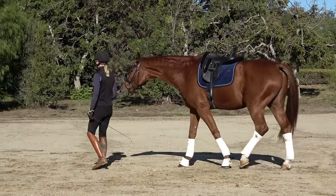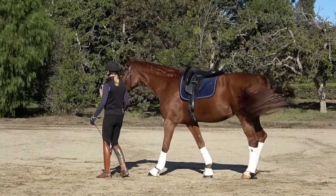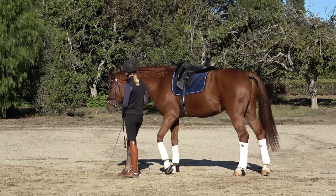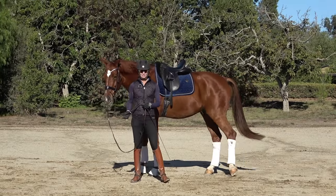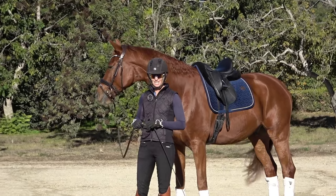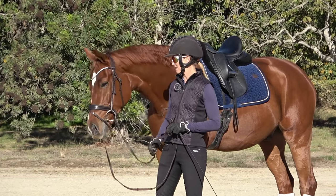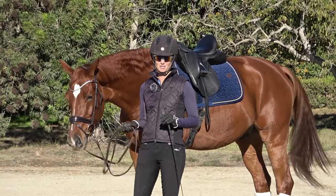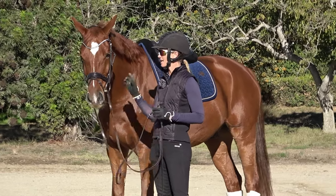Practice some transitions: walk, halt, rein back, walk. It should be like dancing — you back up, they back up. See how he's following my body language? Good boy. When you have a connection with your horse on the ground it's going to carry over to the saddle. You have to lead your horse around anyway, so you might as well make sure they're paying attention to you. That's the first exercise.